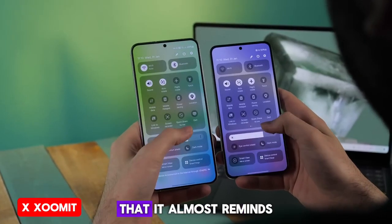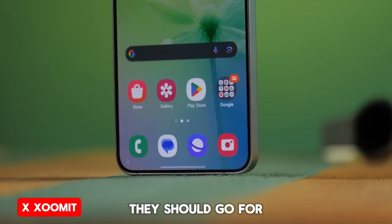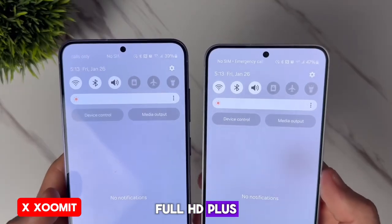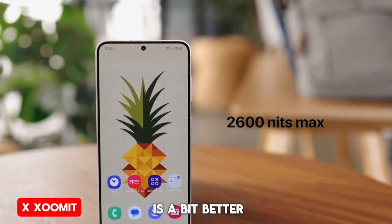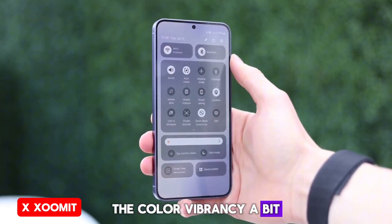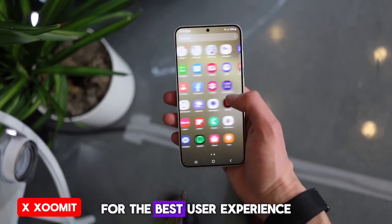The S24 feels so comfortable it almost reminds me of the good old days of iPhones like the SE. It has a 6.2-inch screen, and if someone feels they need a bigger display, they should go for the Plus model with a 6.7-inch screen, which is about 30 grams heavier. The S24 screen is Full HD+, which is really good for this size, but the S24 Plus screen resolution has been upgraded to QHD+, so its image clarity is a bit better than the S24 Ultra. We also have AMOLED, which has great contrast and deep blacks, although Samsung seems to have reduced the color vibrancy a bit. There's also a new Adaptive Color Tone feature, which works like Apple's True Tone, adjusting display color according to surrounding light for the best user experience.